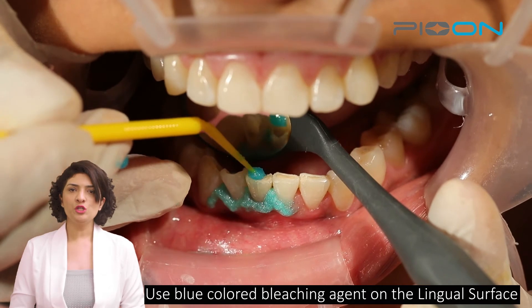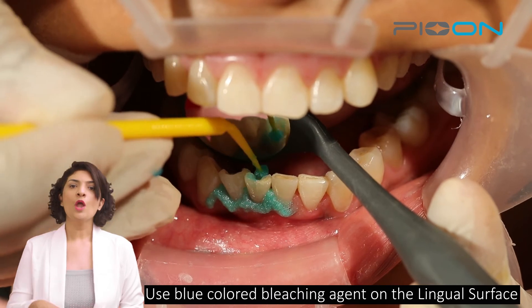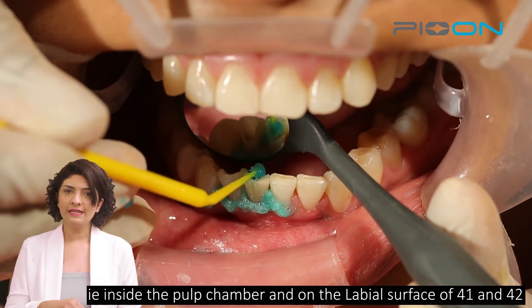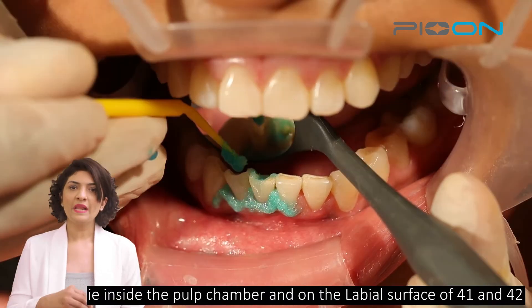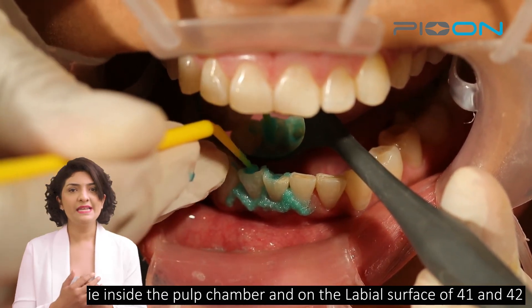After which, we will use blue colored bleaching agent on the inside in the pulp chamber and on the outside labial surface of the lower anterior.